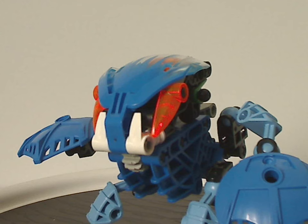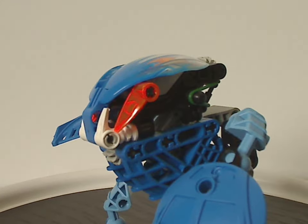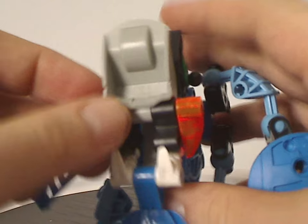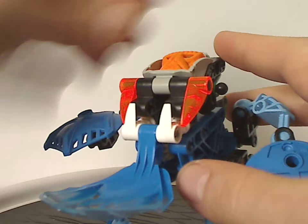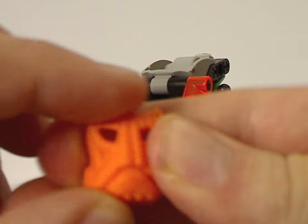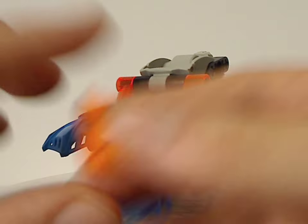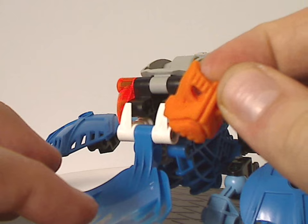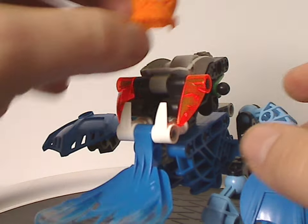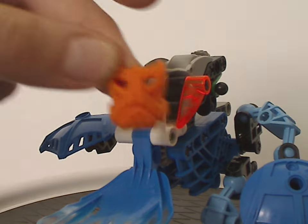And like the other Bohrok, you can kind of lift the face shield up and fling the Krana out. And of course, one of the Kranas — which are a soft rubber material — and a little notch there to put it on any Toa Mata or Matoran's faces, of course. They were also quite collectible, like the masks. My copy came with this one, but yours might be different.